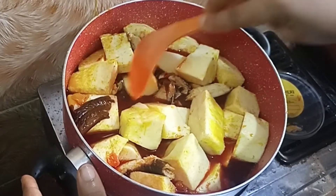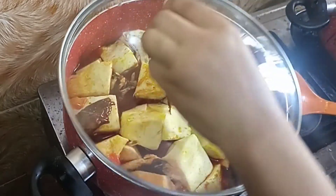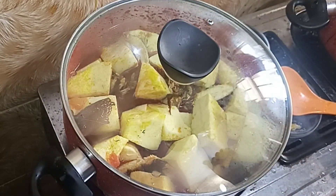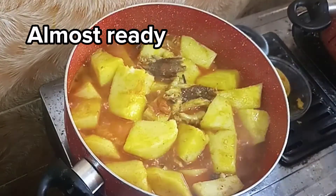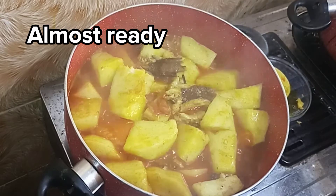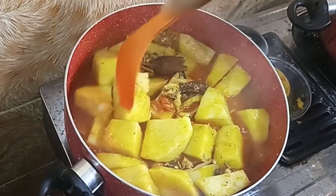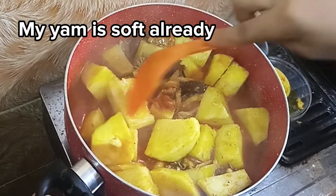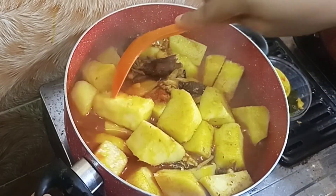Now I am going to cover this and cook for 12 minutes on normal heat — it doesn't have to be too high or too low. It's been over 12 minutes now and this is looking almost ready. You can see the water is getting thick. If your water is not thick yet, just take one piece of yam, mash it, and put it back into the pot — it will make it thicker faster.